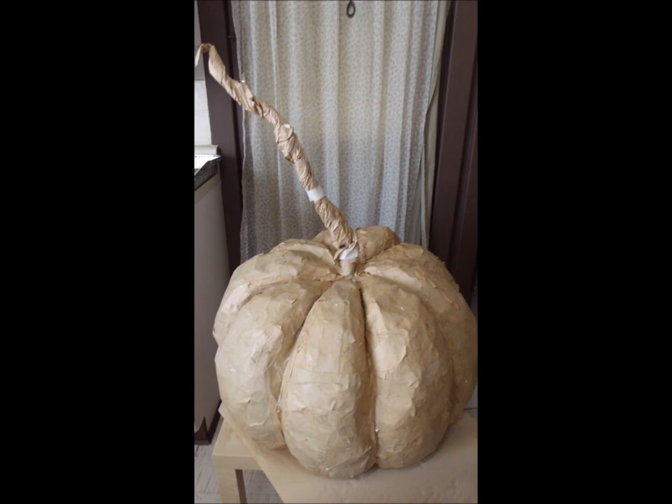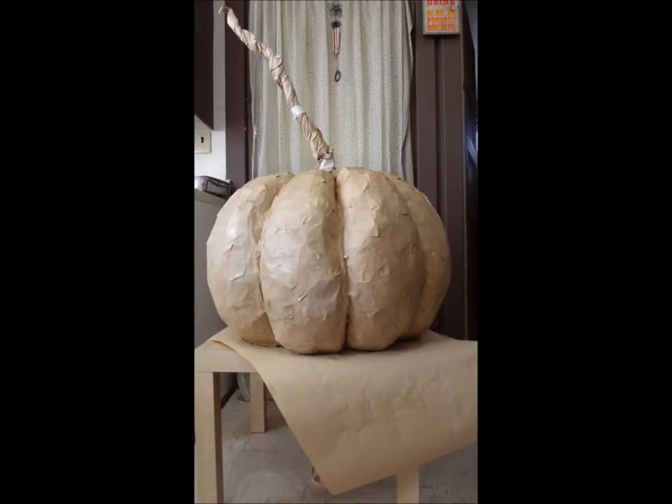I made a paper stem for my pumpkin, taped it up, and kept building on the stem with the paper mache. Next I did a thin layer of newspaper and then let that dry as well. Finally, when the newspaper was all dry, I took my marker and made a spooky pumpkin face. Then I cut out my pumpkin's face with some scissors.